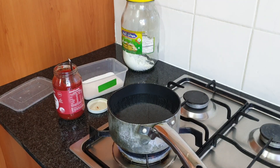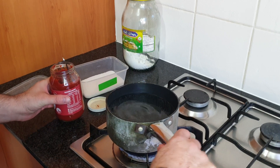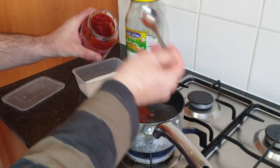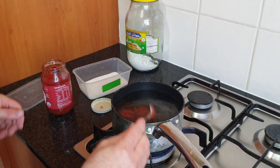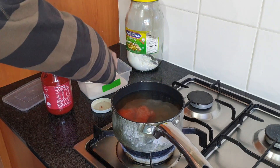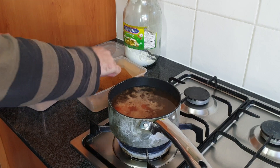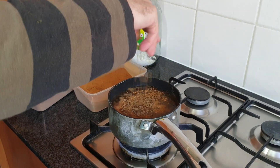Now I am going to prepare the sauce. We need about a liter of water with tomato paste — I am going to put 3 spoons of it. Then a little bit of salt, a pinch of cinnamon powder and another pinch of pimento powder.